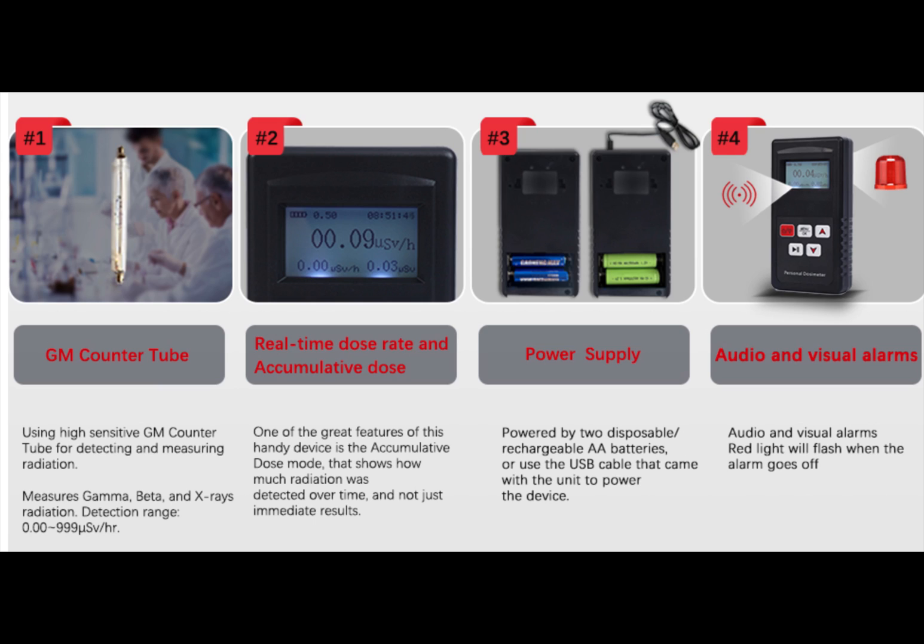The GM counter tube uses a high-sensitivity GM counter tube for detecting and measuring radiation. It measures gamma, beta, and x-rays — all three. Real-time dose and accumulated dose, power supply, audio and visual alarms.